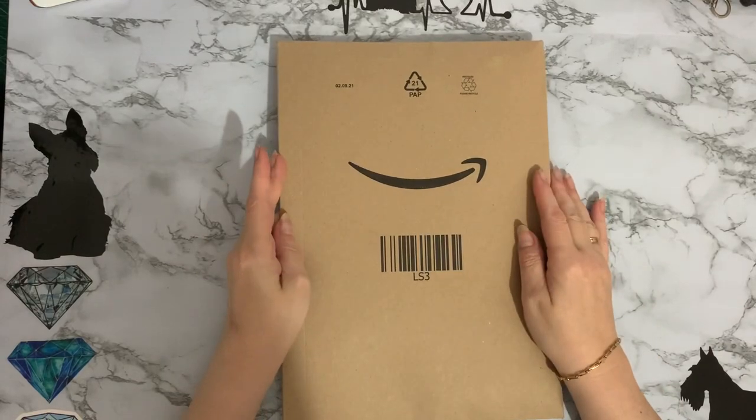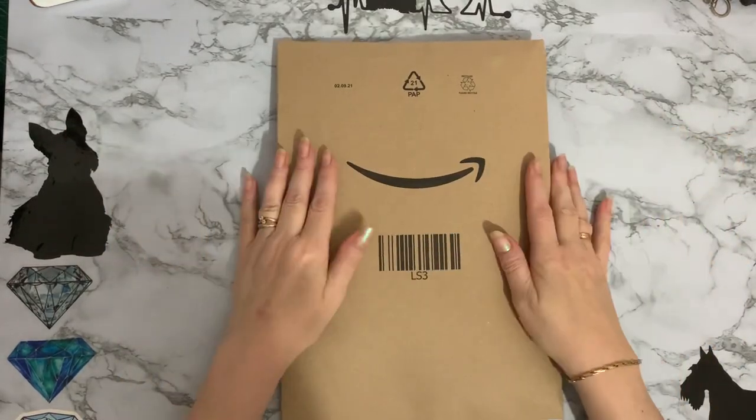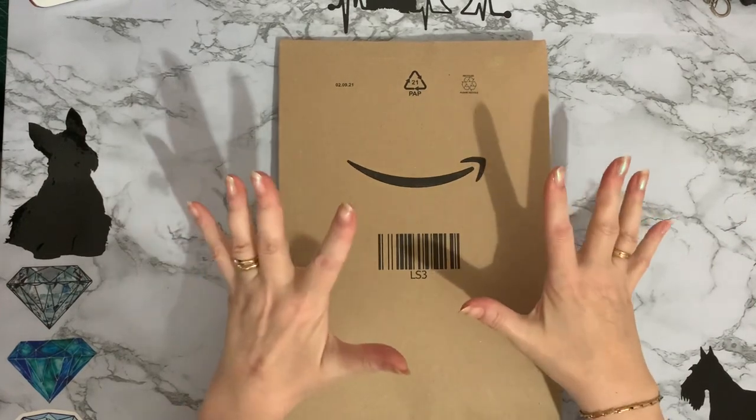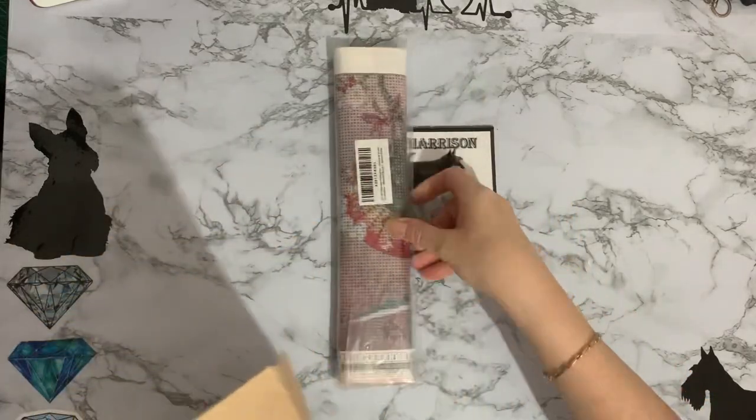Hi everyone, Liz here, thanks for stopping by. We've got a smiley package today and I'm hoping it's the one I'm waiting for. I'll just get into it and we'll have a look. Yay, it's the one that I wanted.